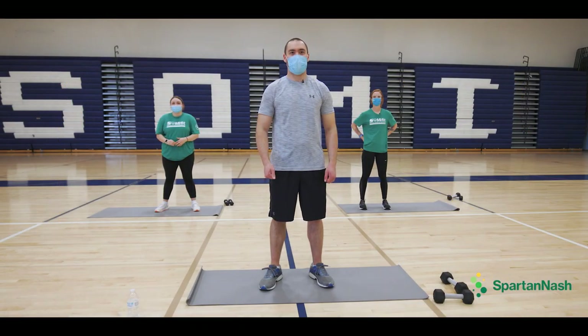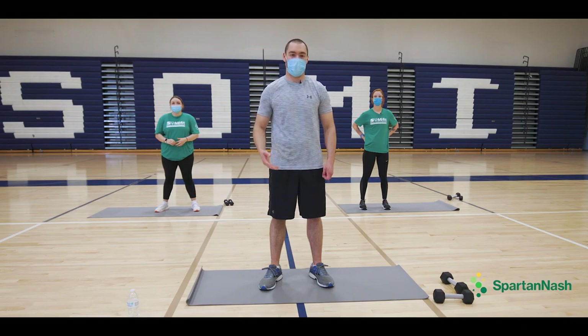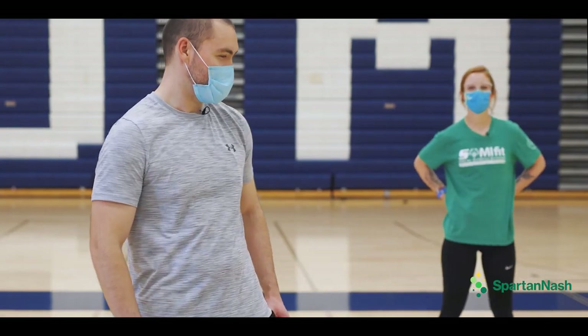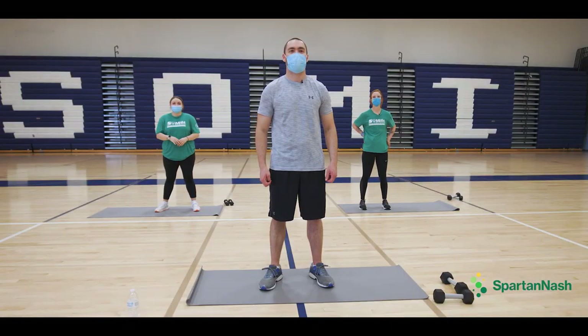Hi, my name is Scott Rousey, and I am part of the Spartan Nash Healthy Athlete of the Year. I've got my friend here, Sarah. Hi there, I'm Sarah. I'm one of the AmeriCorps members here at Special Olympics Michigan, and we also have the lovely Grayson, another AmeriCorps member here. Welcome to Fit Friday.